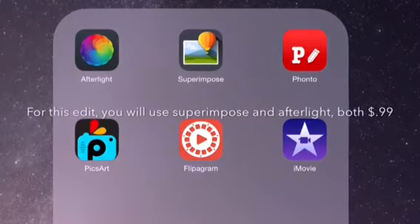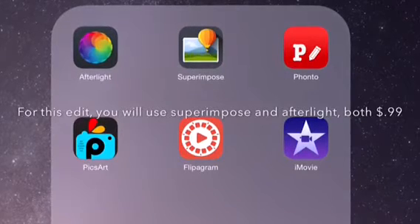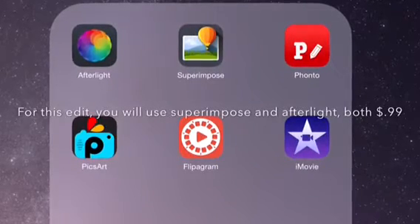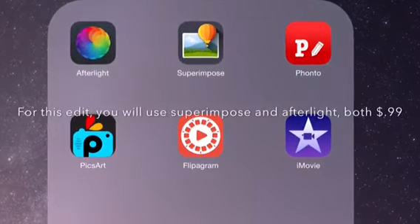The apps I use to edit photos are Afterlight, Superimpose, Fonto, and Pixart. The other two are for video edits. Afterlight and Superimpose are $0.99, and Fonto and Pixart are free.